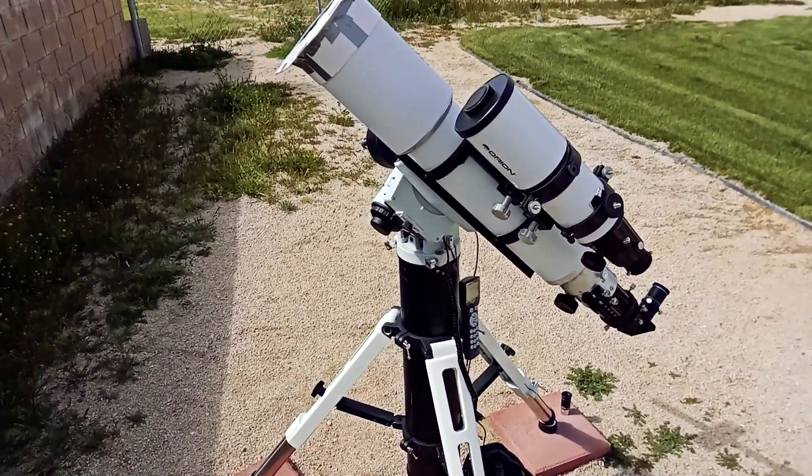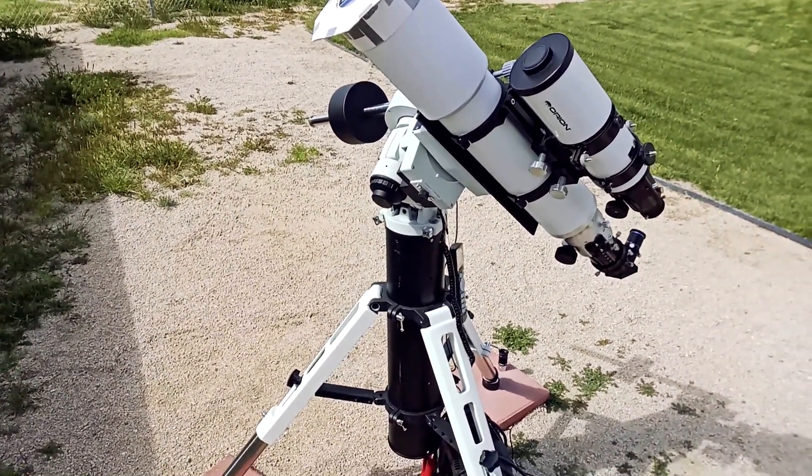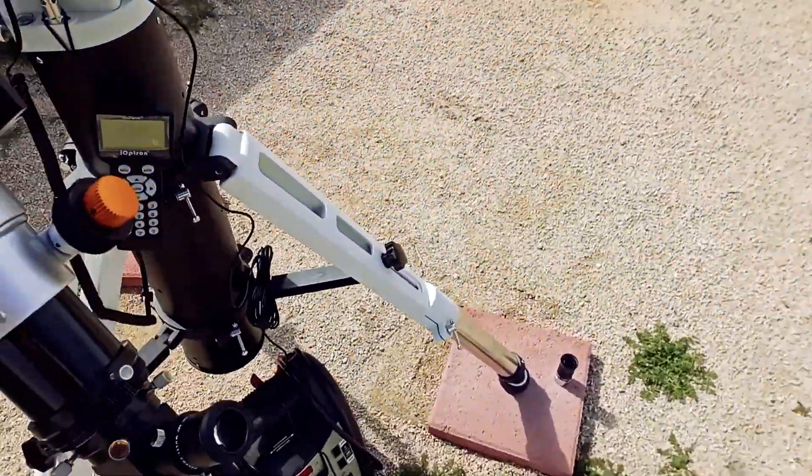The polar alignment's pretty sketchy. Basically just took a compass and made sure that the tripod was facing north. So it is tracking and keeping the sun in the field of view, but it could be better if the polar alignment was better.